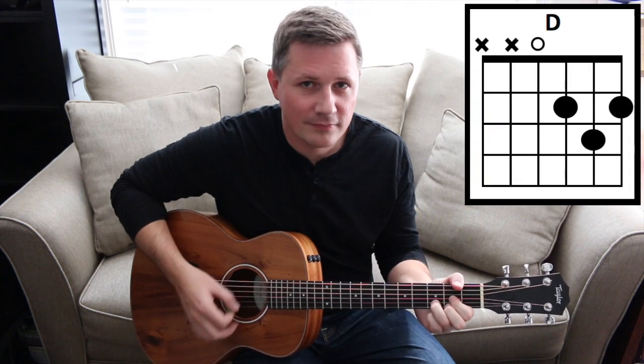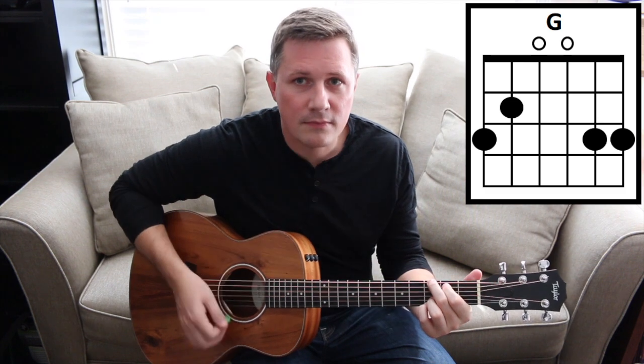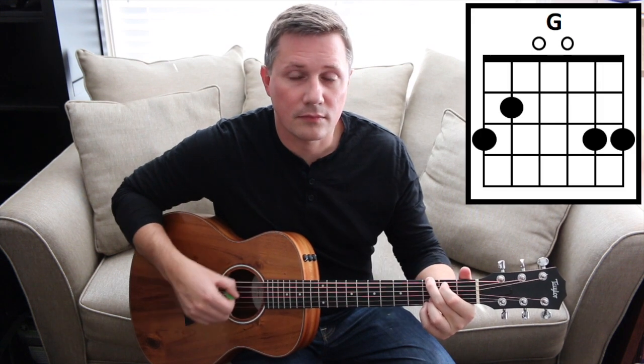The only other thing to note is that the violin breaks are played over the chorus riff. Here's the verse part. Here's the verse with vocals.